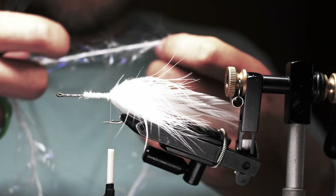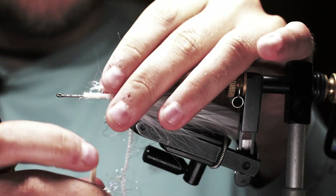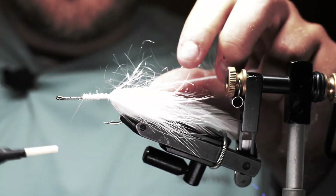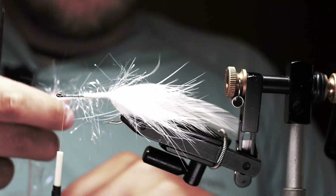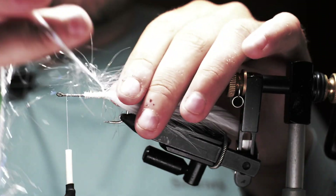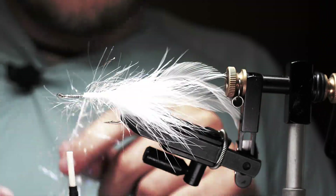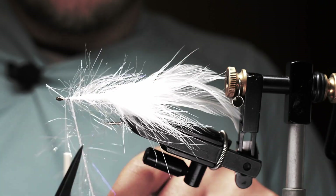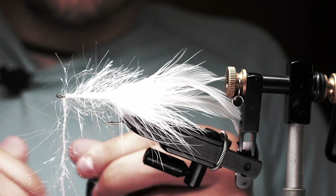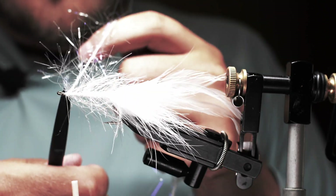Next I'm coming in with some polar chenille — this is basically a body filler for the fly. It adds a little bit of flash but also covers up the space between the marabou tail and the bucktail head. I'll tie that in, move my thread up to the front of the hook, and preen back the fibers as I go — doing touching wraps all the way up and covering up all the work so far. I stop about an eye-length back to leave space for the bucktail head, then tie it off, secure it, and trim it away.